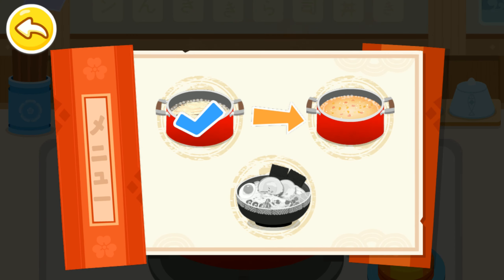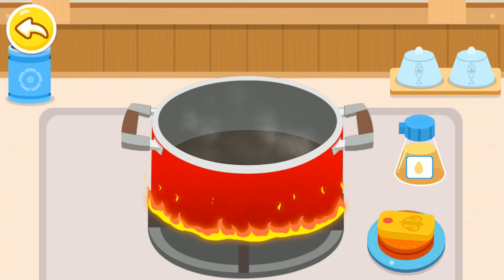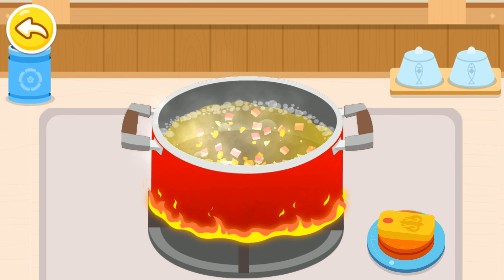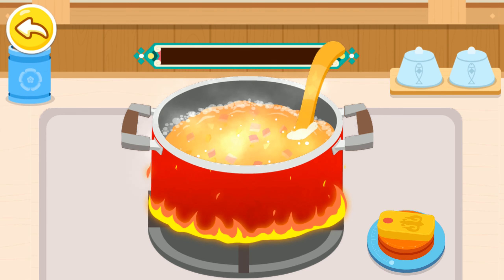Make the miso soup base. Add oil, minced onions, minced ginger, minced garlic. Fry the ingredients. Add chicken stock, sesame oil, mirin, and miso. Miso is the most important ingredient in miso soup.